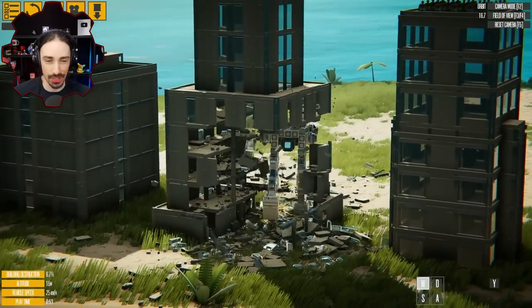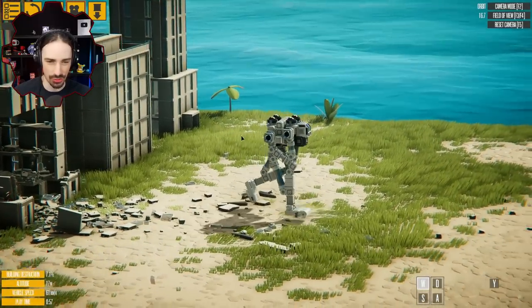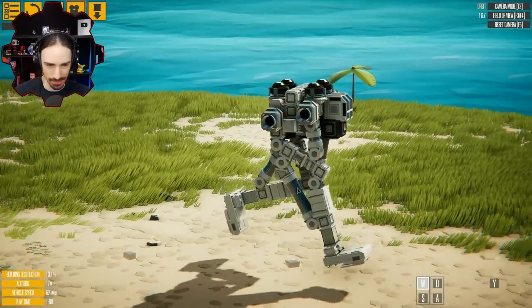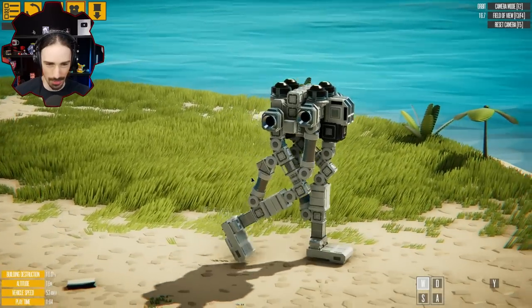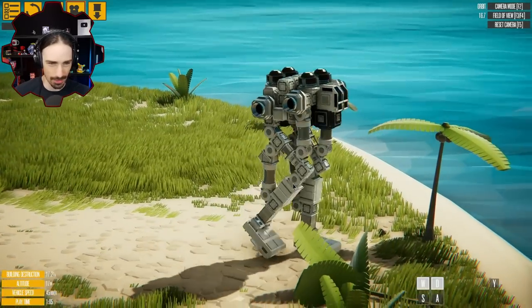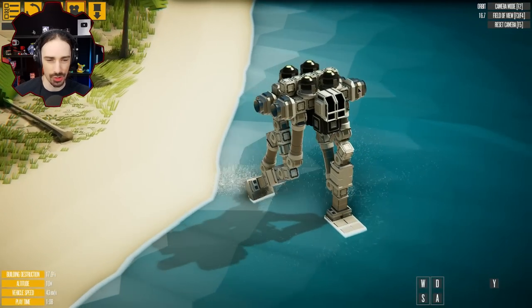It can't walk through buildings though, so I guess it kind of can be an instrument of destruction — bipedal walking destruction. It's just got two sets of pistons attached to a bunch of hinges. There's a piston on the upper leg and then a piston behind the knee, and it just walks with the help of some gyroscopes of course.